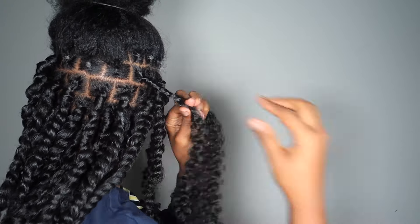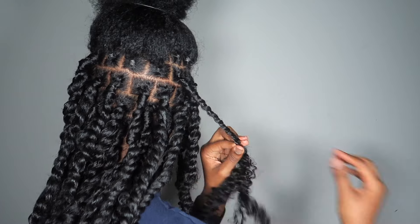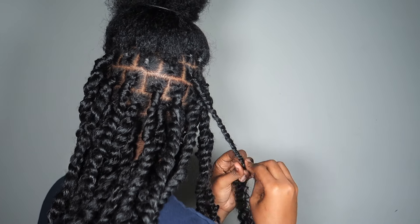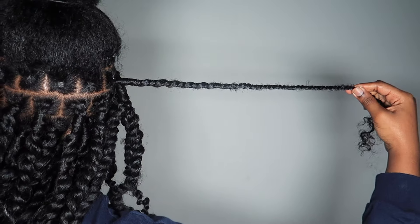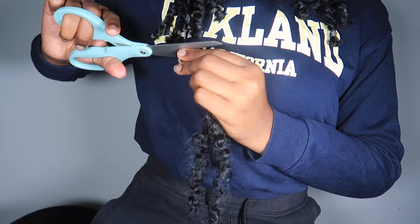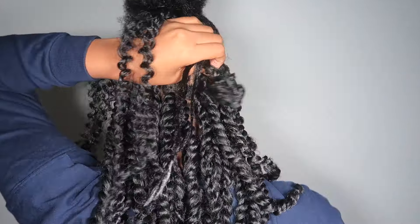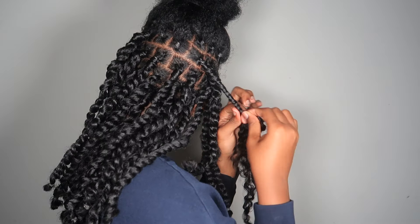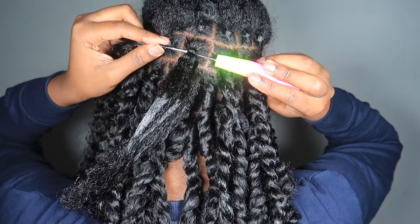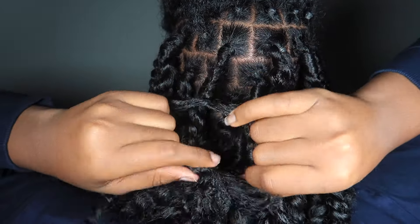Now I'm just twisting as I normally would, and I kept twisting until it felt comfortable enough to put a rubber band, then cut off the excess hair because I did not want to cut my own hair. Here I am measuring the length of the passion twist to make sure it's even before I cut it. Here I am repeating the steps for the other sections of my hair.